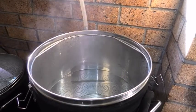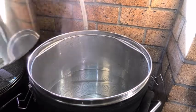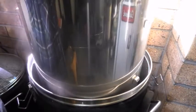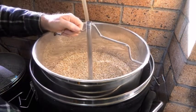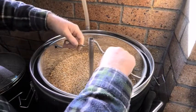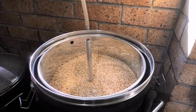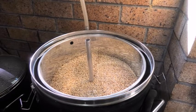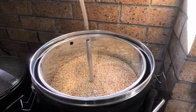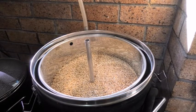We're up to about 50 degrees, so that's about the time we put our grist in. The grist is already in the mash tun as always — lower it down. I've already done salt additions, lactic acid, going for a pH of 5.4, and we'll just let that sink.